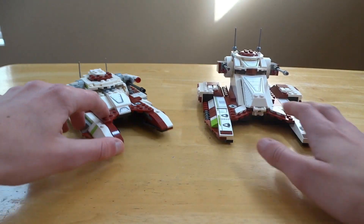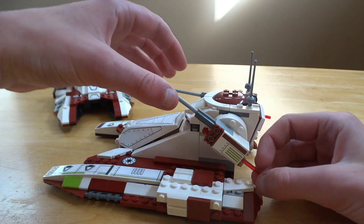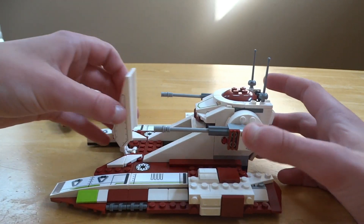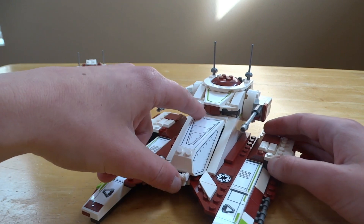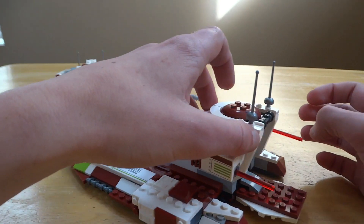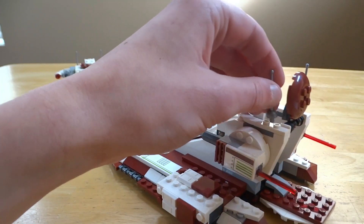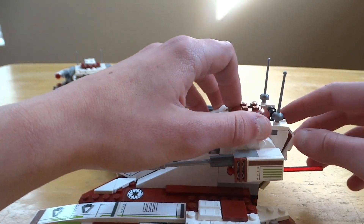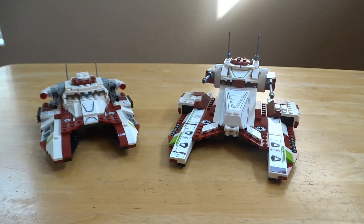For 75342: you can move the guns, it has spring-loaded shooters which are way better than stud shooters, you can open it up and put your clone in, move it around, open the back to have your troopers running out, and put a figure in the top. There's just a lot more playability potential with the $40 set, which is why I'm giving it the play feature win.